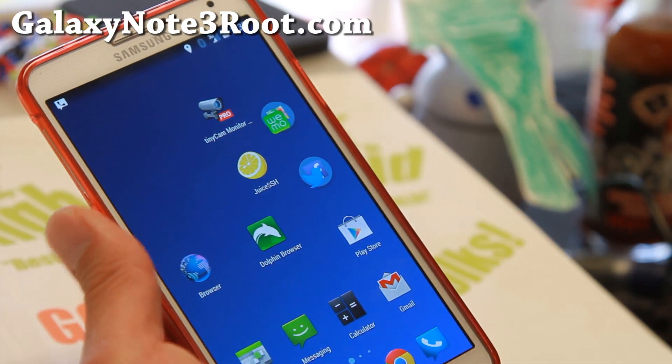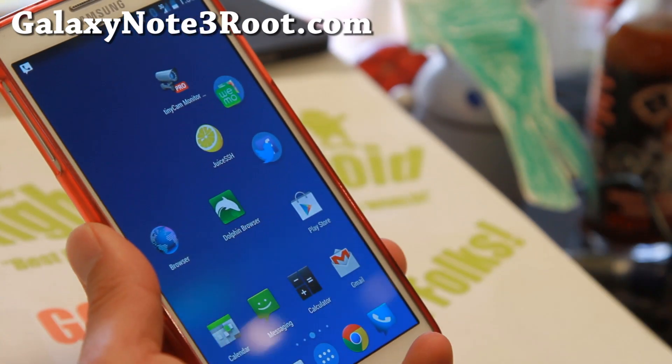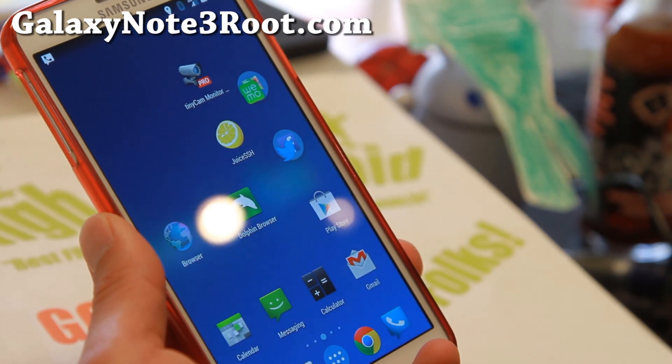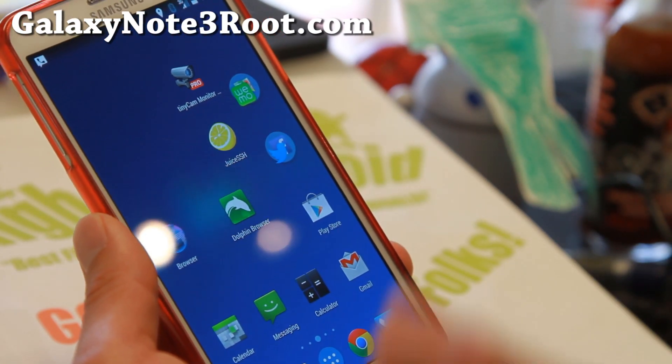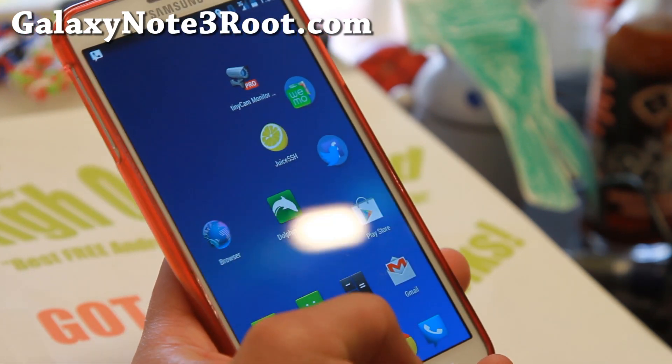It is a good ROM, and there's no bloatware — all the bloatware has been removed: all the Samsung and Verizon bloatware, zapped, gone, nox free. So it should be pretty fast, very fast.